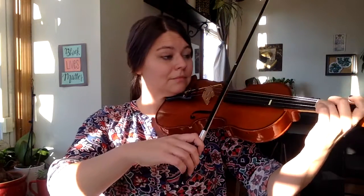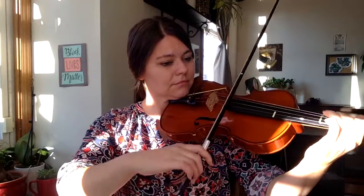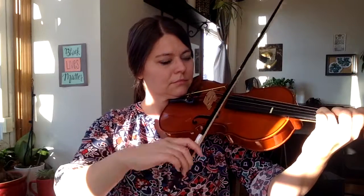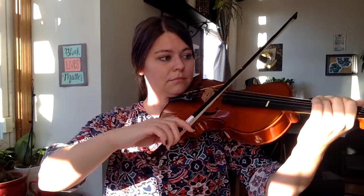Now let's work on measure 15 together. These are the most complicated eighth notes in the first half. Start by playing each note four times. Your turn — pause on the next screen so you can do that four times on each note.